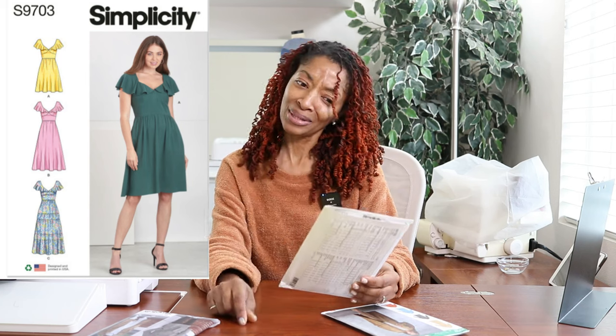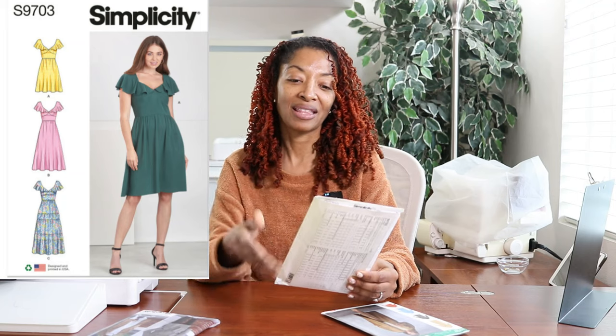The next one I picked up was Simplicity 9703, which came out in 2023. For some reason I just do not remember seeing this pattern — I feel like if I had seen it I would have picked it up before now, but looking through the catalog I was like, how did I miss this? I really like the upper portion of the dress and how the fabric just kind of drapes over the shoulders. It's really cute, and this pattern is rated as average and calls for woven fabrics.